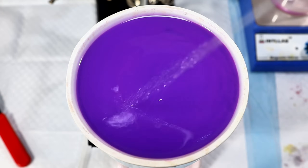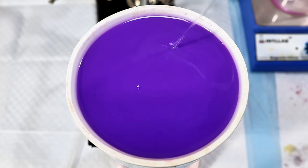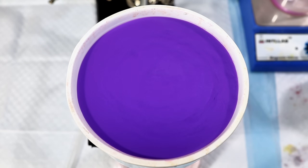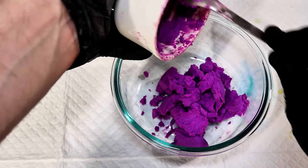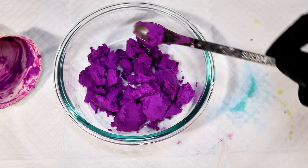I next went ahead and rinsed the cake of cobalt phosphate thoroughly with some distilled water, which again caused the color to blueshift. I pulled a vacuum on this for a few more minutes to remove as much water as I could, and then transferred it to a dish to dry.